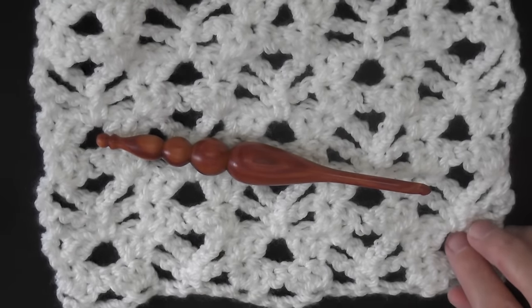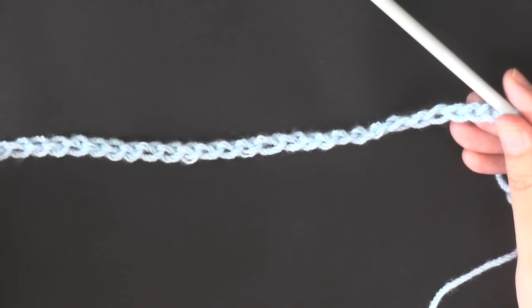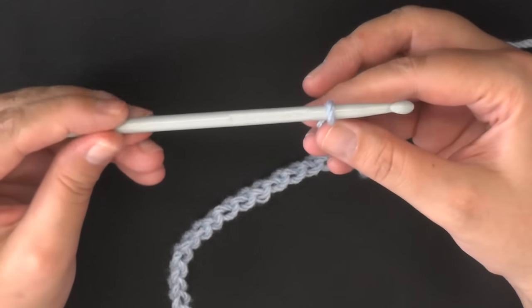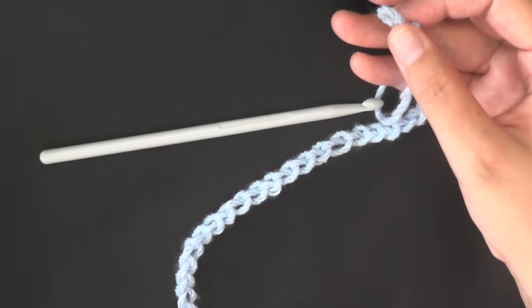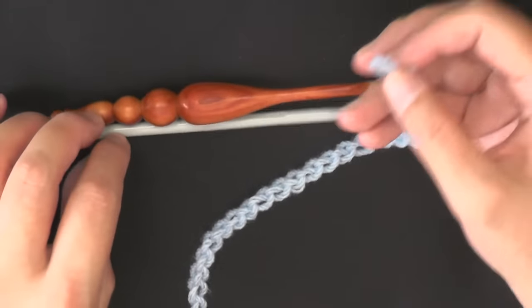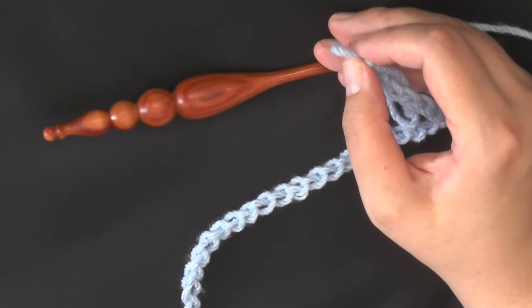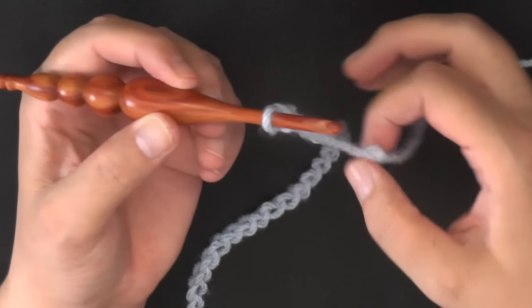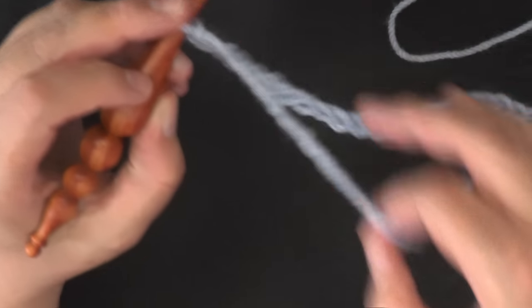Grab your hook and your yarn and we'll get started. I went ahead and chained loosely. If you have a difficult time doing that or you crochet fast like I do, go ahead and use one size hook bigger than the one you'll be using for the project. I'm using a 5 millimeter hook, so I grabbed a 6 millimeter hook just to make the beginning chain. Now I'm moving that 6 millimeter hook away and putting my 5 millimeter hook in.